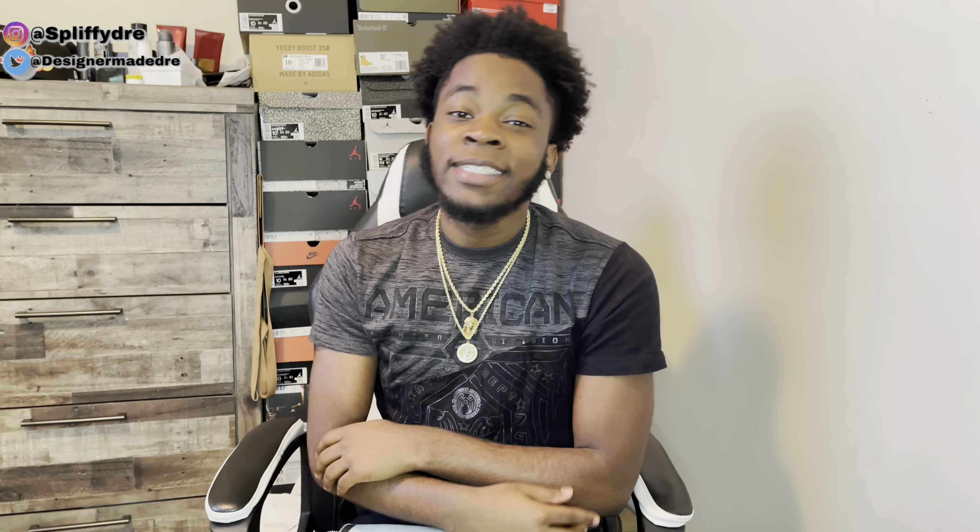What's good YouTube, it's your boy Dre Got Kicks, back with another banger for y'all today man. But real quick, if you haven't already, make sure you go down below and hit that like button man, and make sure you subscribe and turn on post notifications so you get notified every time I post.